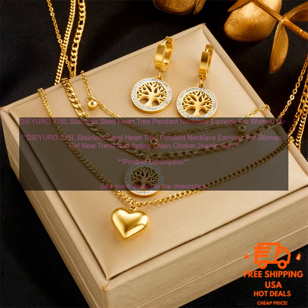Pros: High quality stainless steel construction. Beautiful tree design. Simple yet elegant design. Matching chain choker. Perfect for everyday wear or special occasions. Great gift idea.